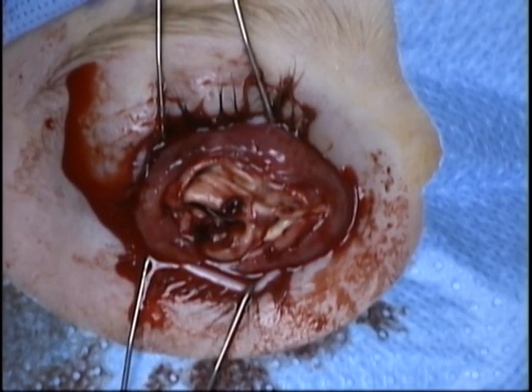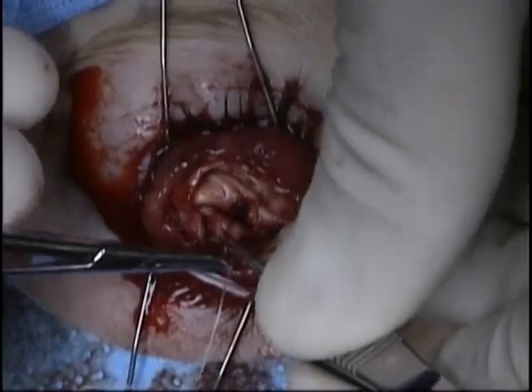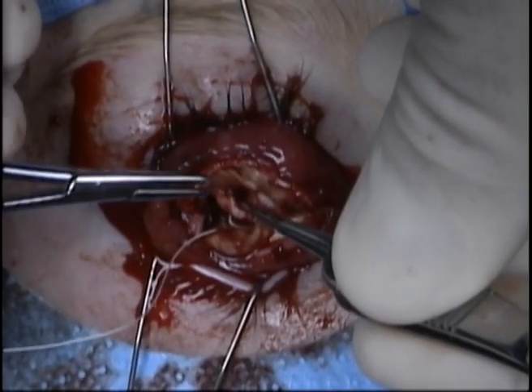The placement of the implant was not captured in this video, unfortunately. Usually, I prefer an 18 or 20 mm PMMA implant.